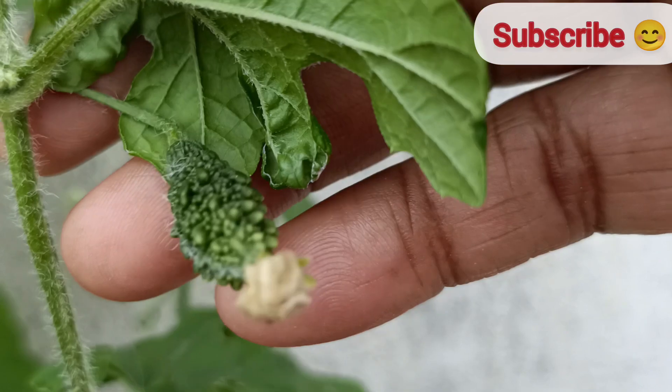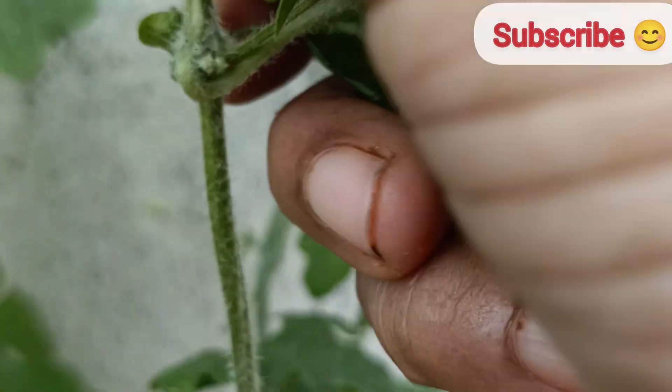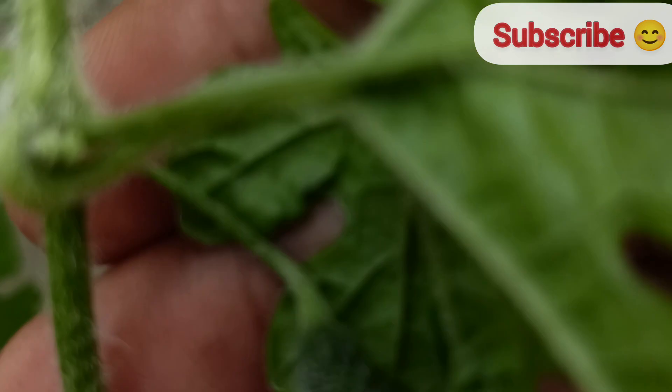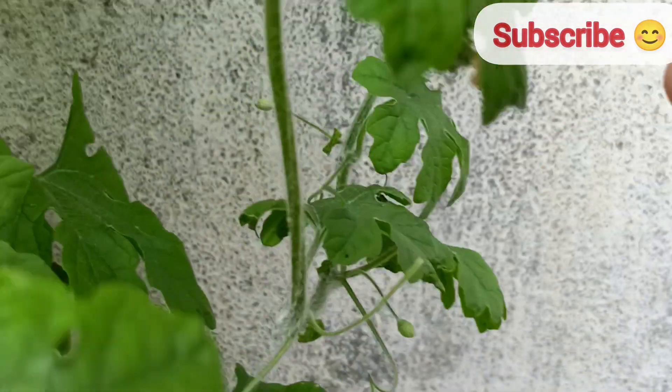After four to six weeks, your bitter gourd plant will begin to flower. The small yellow flowers are a sign that the plant is maturing and will soon produce fruit. Pollination happens through air and insects.